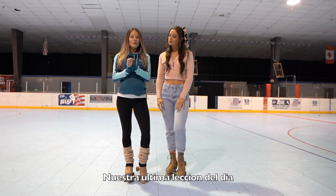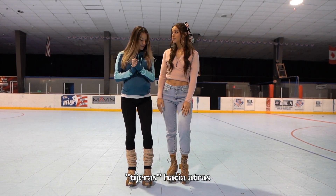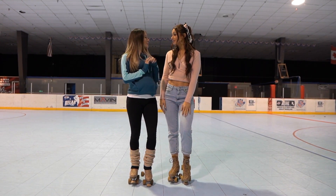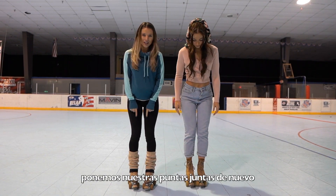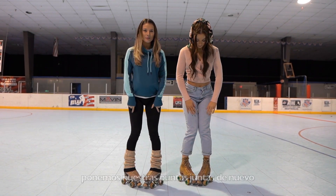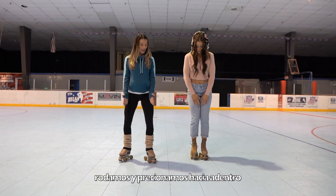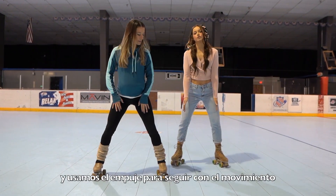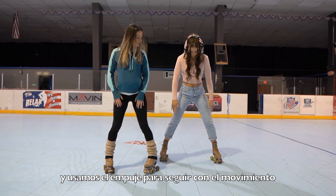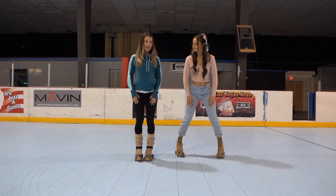Our last tip of the day is tip number five: we're gonna be learning how to scissor backwards. We're gonna do more videos, don't worry! We're gonna put our toe stops facing each other again with our heels back, start pushing and squeezing, squeezing it in, and use your momentum to keep the scissoring motion — just like that.